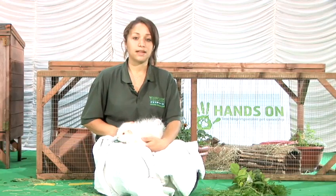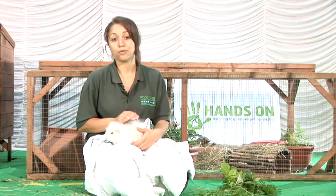I'm going to tell you how to trim guinea pigs' nails. It's really important that you check your guinea pigs' nails at least every three to four weeks. Guinea pigs' nails as they get older can grow quite quickly. If they're left they can curl around and cut into the pad and make walking quite uncomfortable for them.